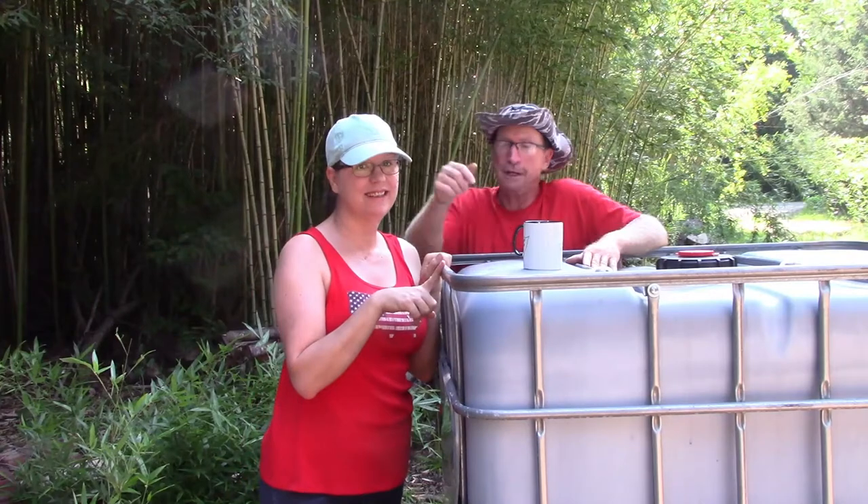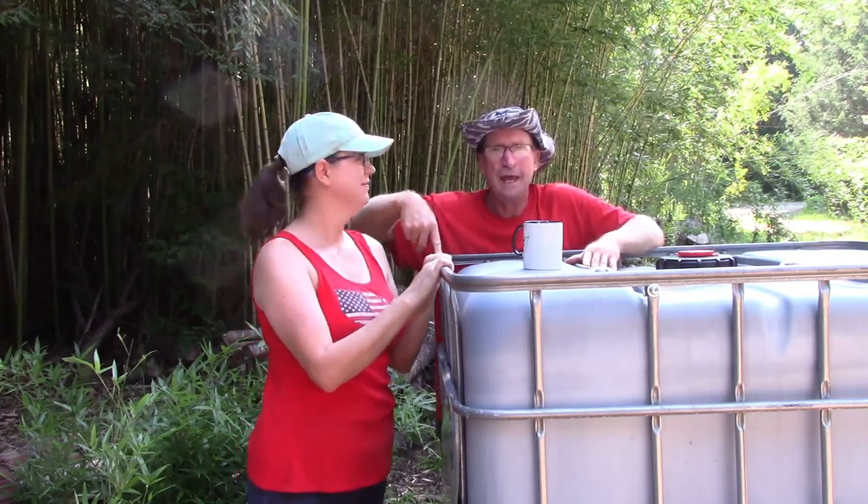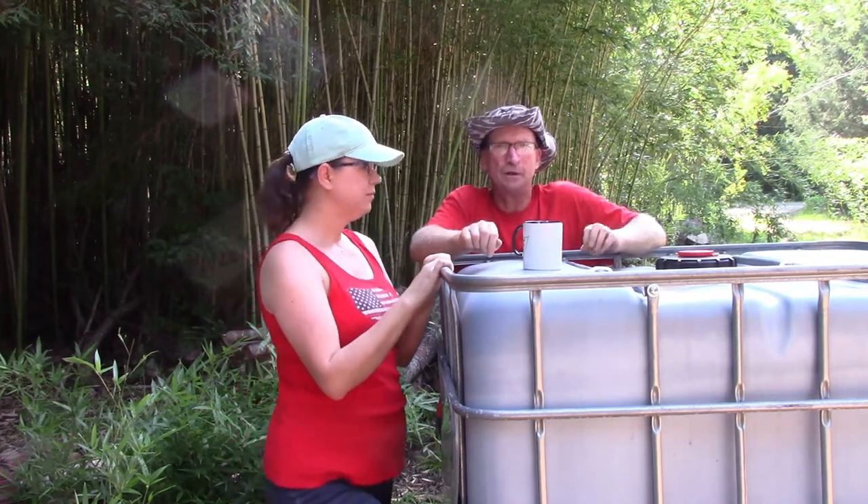Before anyone asks — yes, you can wash out the chemicals, it just takes some work to power wash them. We're most likely not going to use the plastic on our project today. Ten dollars for the cage alone is still good, and that's what I want it for — the cage part. Today I'm going to show how to transform this into a hay rack. I think it's going to work out great, mainly for when we get our goats.